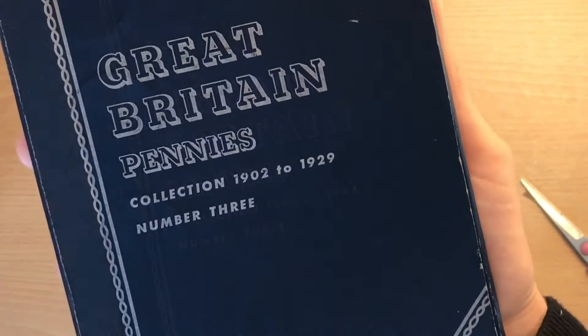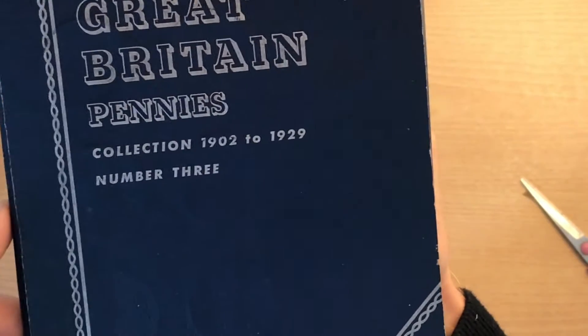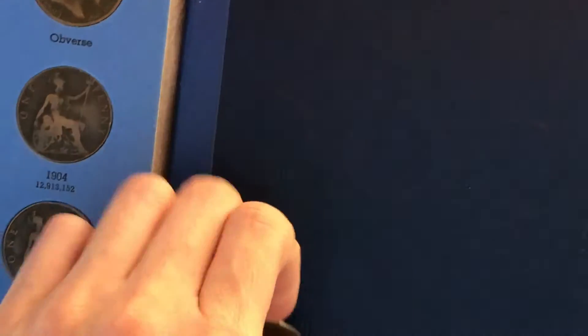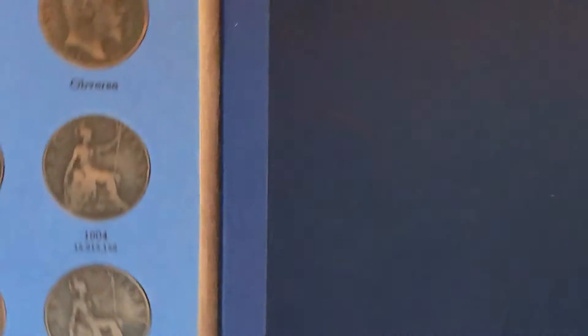There you go — there it is. Great Britain Pennies Collection, 1902 to 1929, number three. So this is book three, I'm assuming. Some of them have fallen out. This is so cool, I love this.